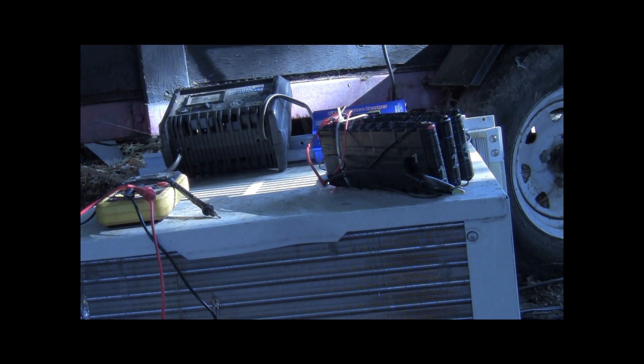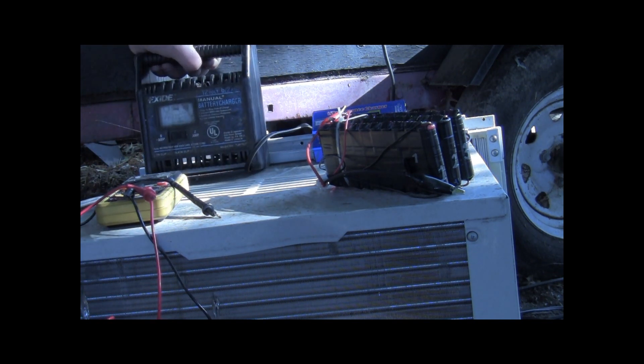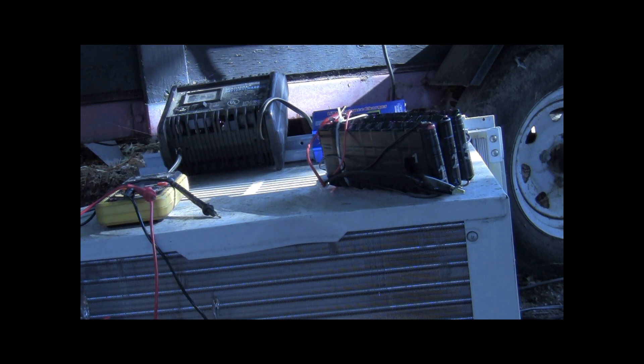We're going to power that B6 with just a regular old battery — a little 6-amp car battery charger. It's 2 and 6 amps. I'm going to just set it up for 6. The B6 will go from there. And then we'll match the current to where I set it up at.